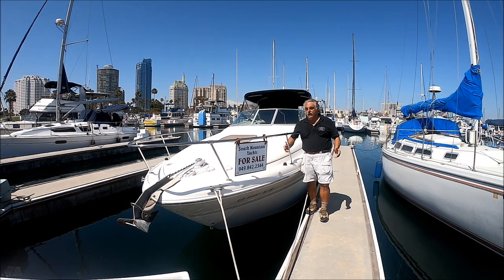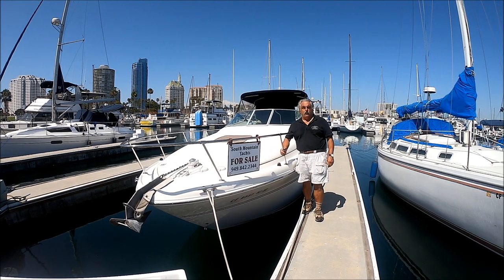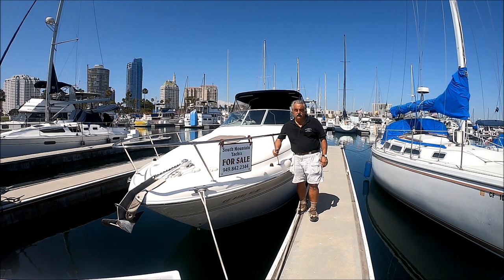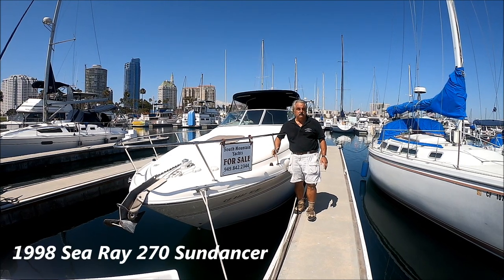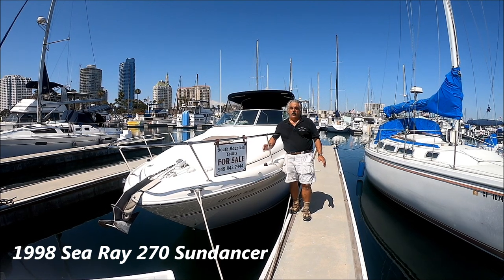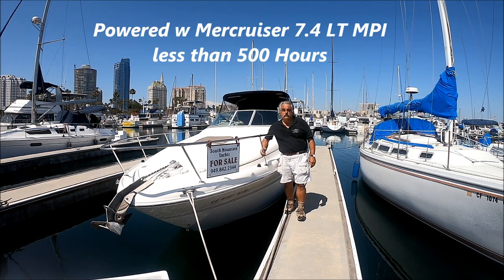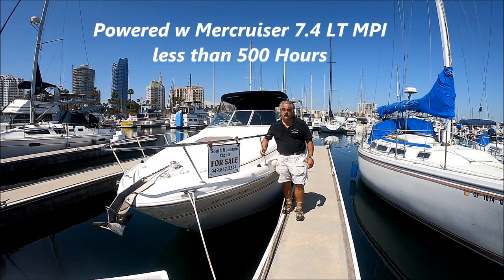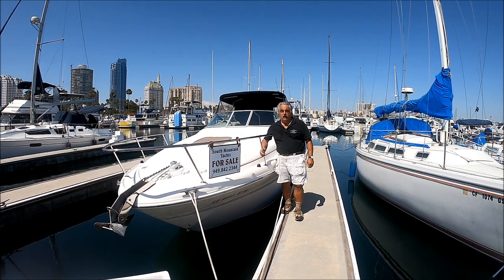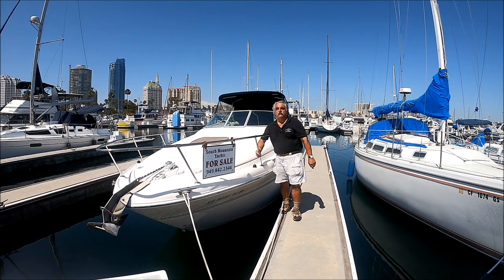It's the middle of summer and you're dying to get out on the water, so come with me for a quick walk-around tour of this 270 Sea Ray Sundancer. She's got lots of features: shoreside air conditioning, comes with a trailer and a camper back enclosure, and is well powered with a MercCruiser 454 engine in very good condition — so she's ready to rock and roll for the rest of the summer. Come join me as we preview this vessel.